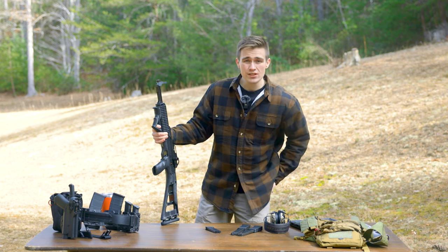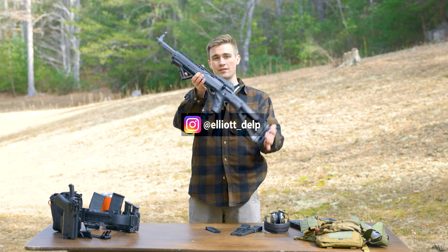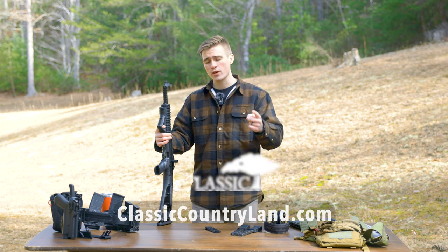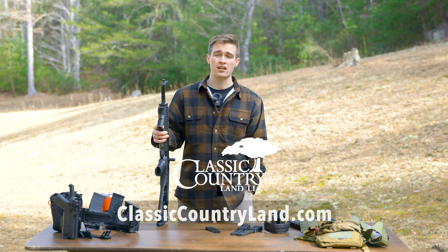Go check me out on Instagram — I post stories of awesome deals online, including things like this Hi-Point 995, so stay in the loop on deals there. Also, you cannot train, shoot, or LARP without land, so make sure you are checking out Classic Countryland.